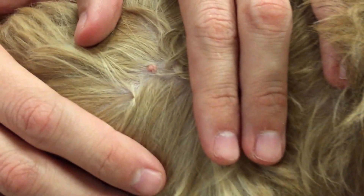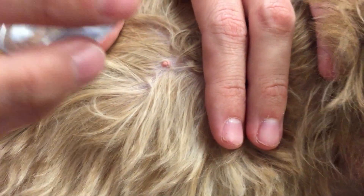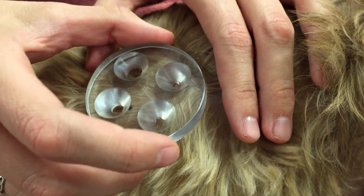Once we find the mass and locate what we want to remove, we take our handy size measuring plate and make sure we find a size that fits over the mass.